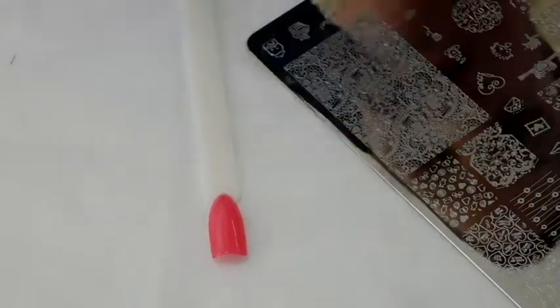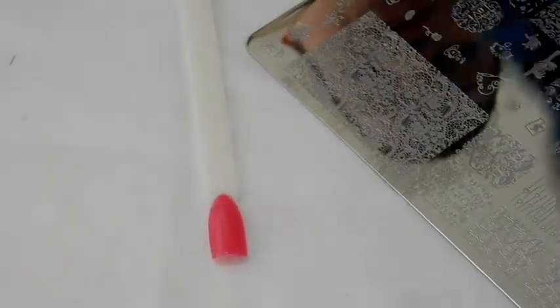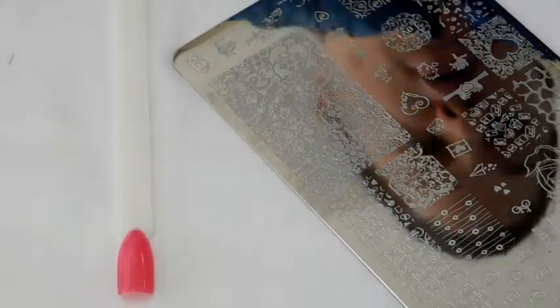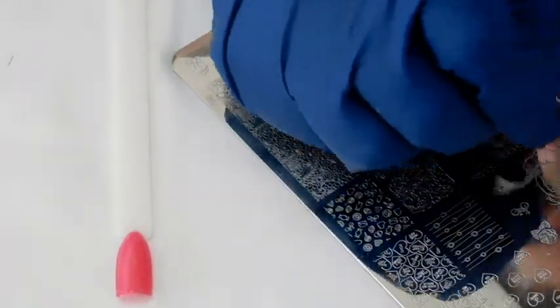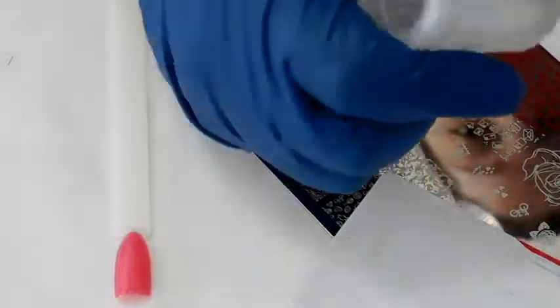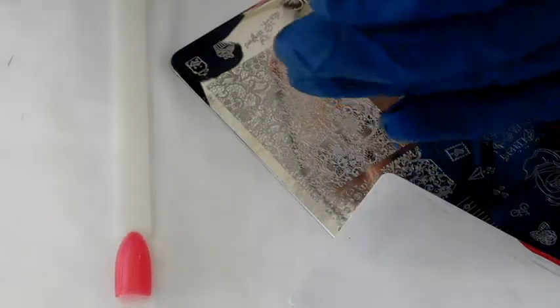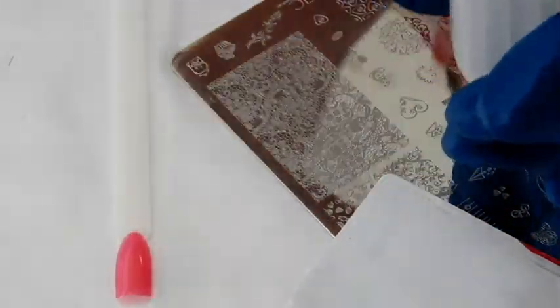Let's take our Uber Chick Love and Marriage 02 and our red MDU stamping polish. I am going to stamp some hearts. Now that I got a clear image on my stamper head, I am going to take a lint-free roller and just wipe off any of the excess around it.